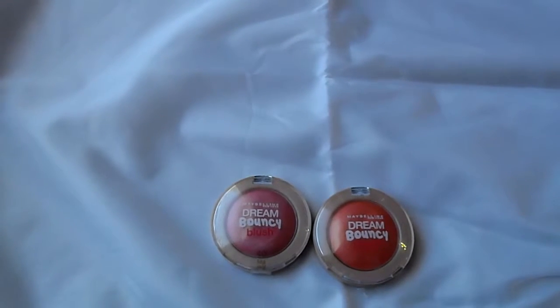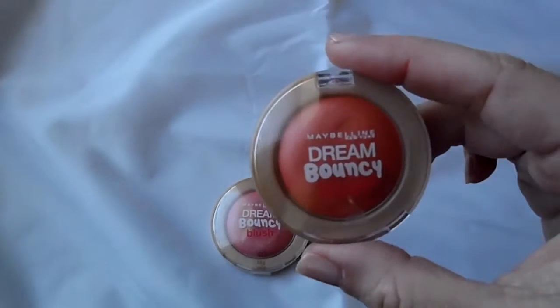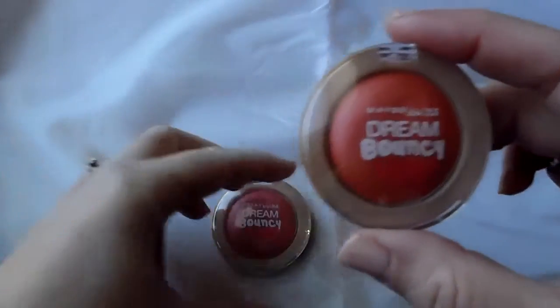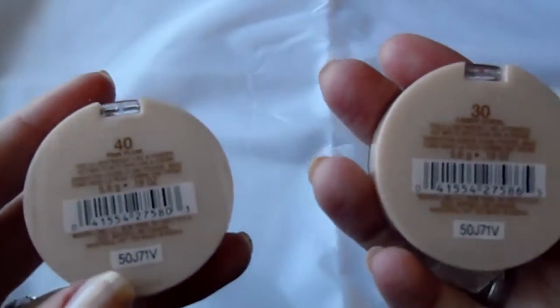Today I'm going to review and swatch these Maybelline Dream Bouncy Blushes. I have them in Pink Plum and Candy Coral.